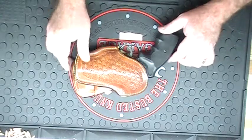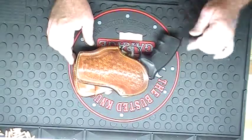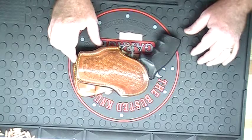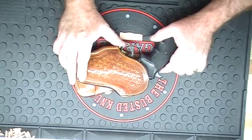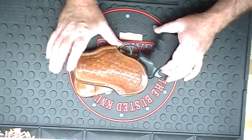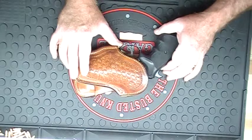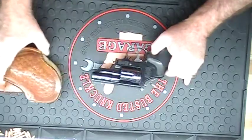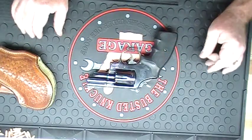Hey YouTubers, Chipit45LC here today. Going to give you a little look at my personal carry weapon. This is my carry weapon, and at the moment this gun is loaded. This is a .357 Smith & Wesson — nice gun.